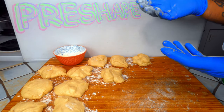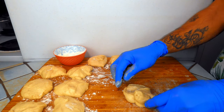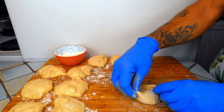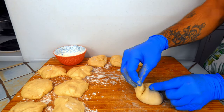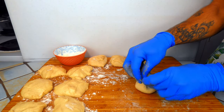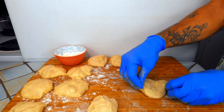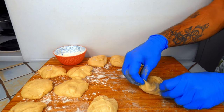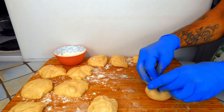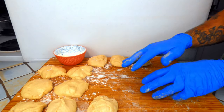Once you have them all portioned, you're going to pre-shape. This is going to be the bottom. Simply pull the edge, tuck it in — all the way around — then pinch and secure them together, forming a loose ball. Repeat that with your remaining dough.